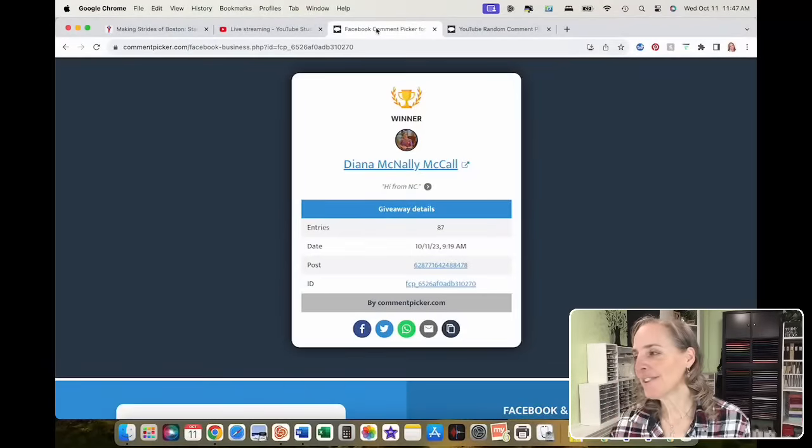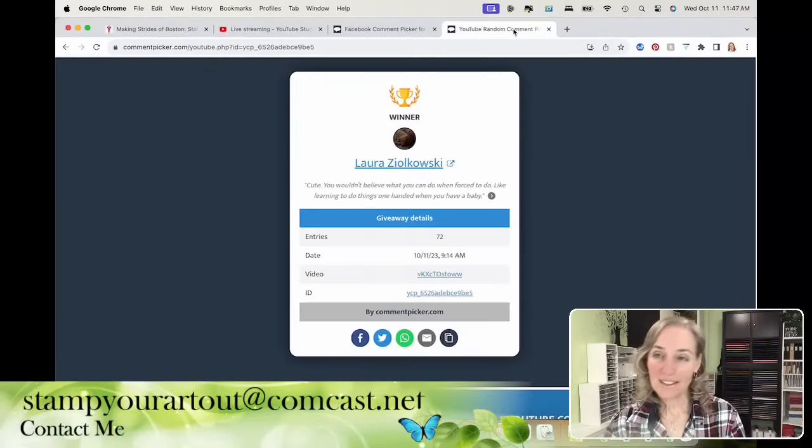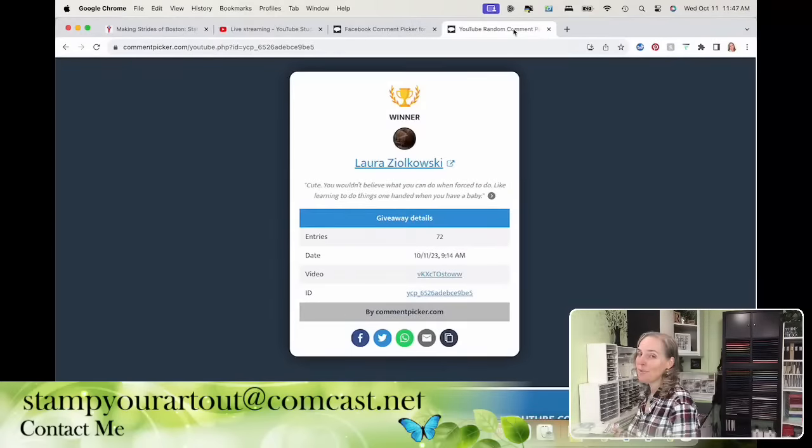I've chosen two winners from last week — one from Facebook and one from YouTube for the After Live commenters. The prize includes one of these embellishments, a sheet of glow-in-the-dark 6x6 specialty paper, a quarter pack of delightful floral designer paper, and eight wobbles. From last week's video, on Facebook we had Diana McNally McCall — congratulations Diana. And on YouTube we had Laura Zylkowski. Please reach out to me at stampyourartout at comcast.net to claim your prize.